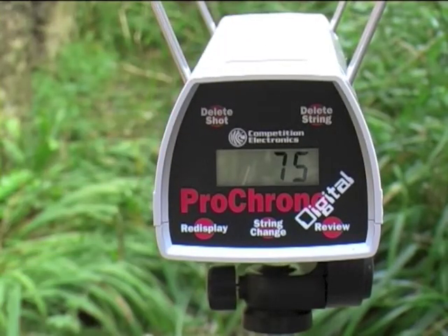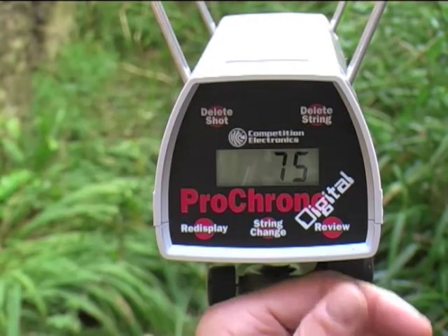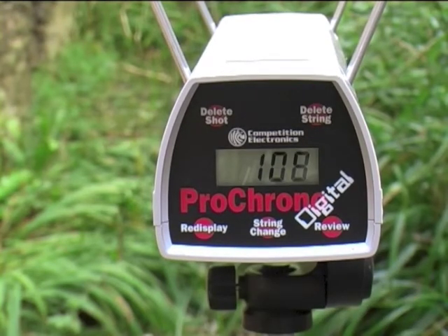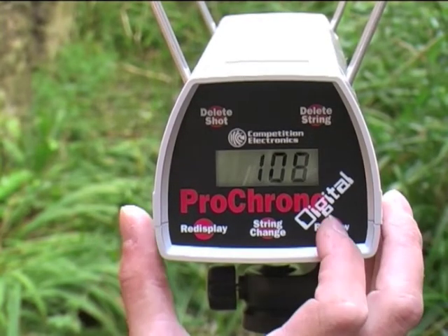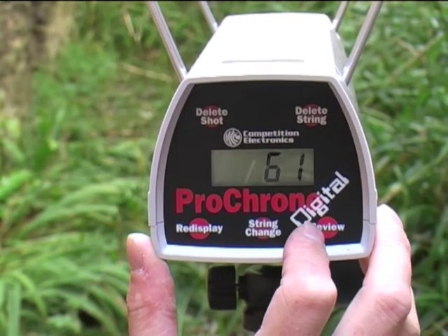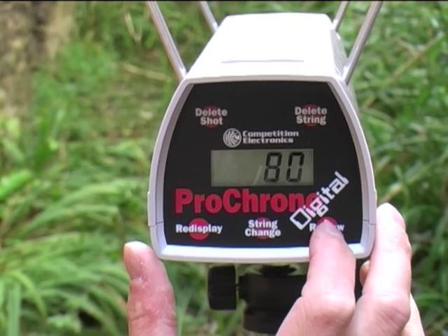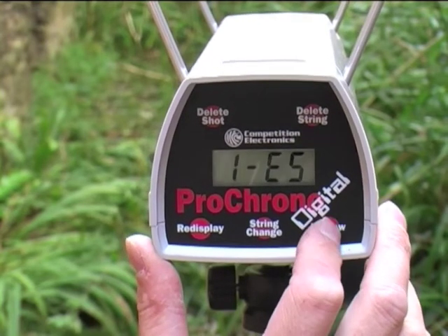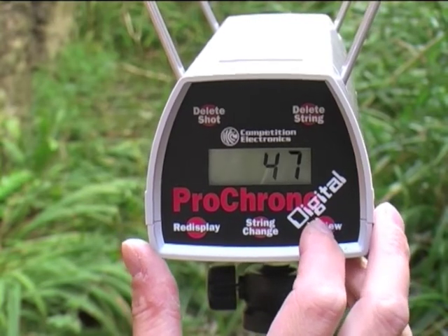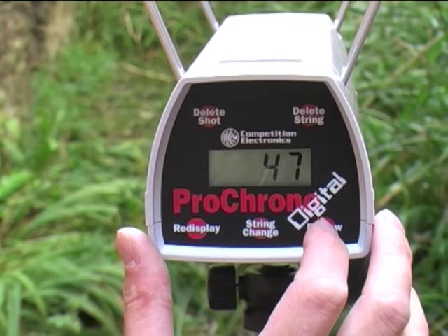Starting with the high: we have a high of 108 feet per second — a really good high. Lowest is 61 feet per second, average 80 feet per second — a good, consistent average. The extreme spread is 47; that's the highest shot feet per second minus the lowest shot, so it's the difference between those two.